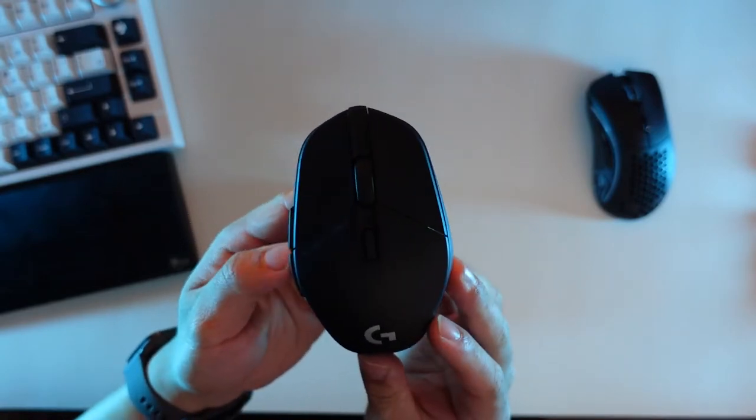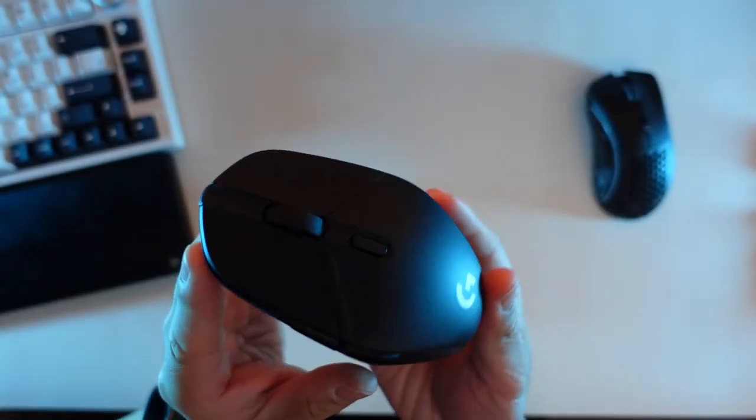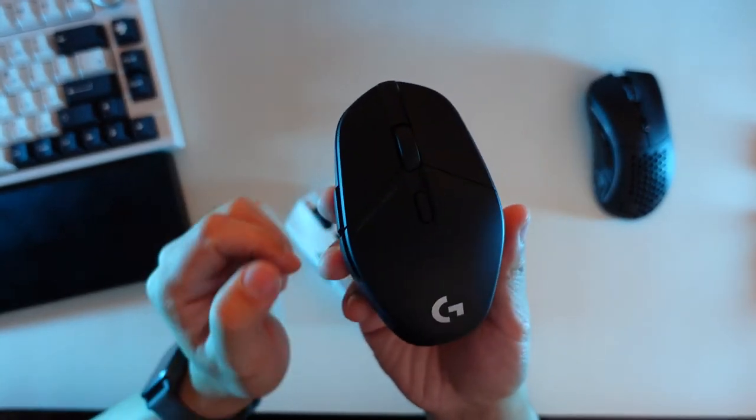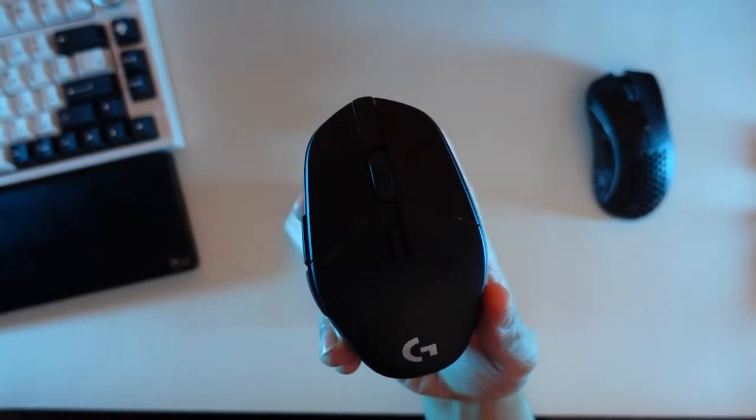In terms of specs, the mouse has the Hero 25K sensor, the same as the Superlite, along with Lightspeed wireless. It also has a 145-hour battery life, which is amazing — though partly because there's no RGB. I've yet to charge it after almost two weeks of use. The mouse weighs 75 grams, and I wish they had brought it closer to Superlite weight, especially at the $130 price point.